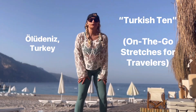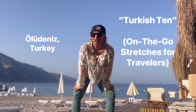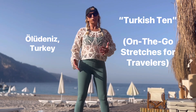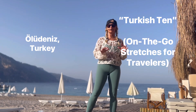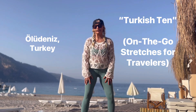What's up, dogs? I'm Courtney and this is the Turkish 10. We are on location here in Oludeniz, Turkey, and this is my top 10 poses from yoga that will help sightseeing soreness. Most of the 10 poses are for back, hips, and knees.